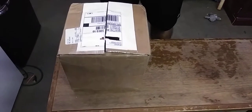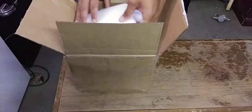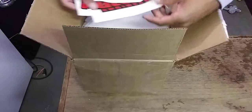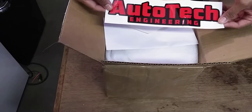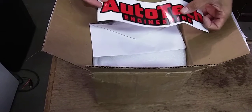This upgrade is long overdue, I've been putting it off for a long time. I'm excited to get this in. You can see Autotech Engineering on the box — though it got a little rip in it.